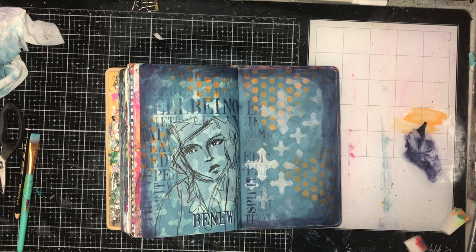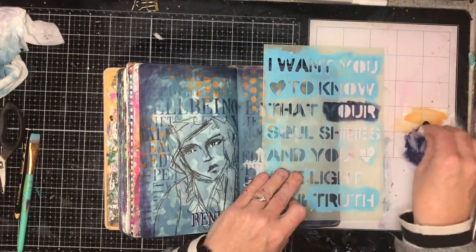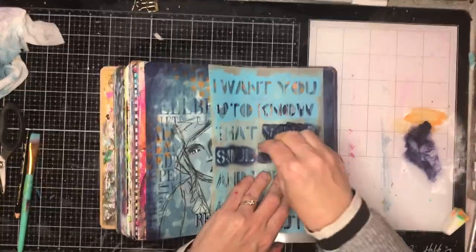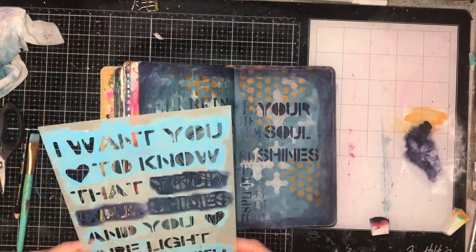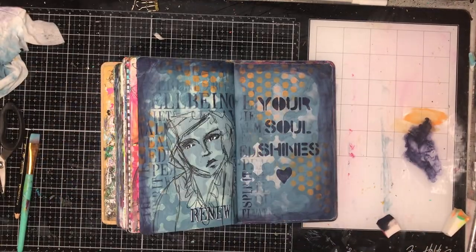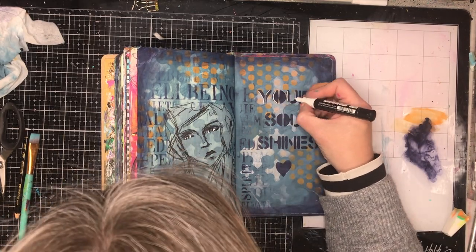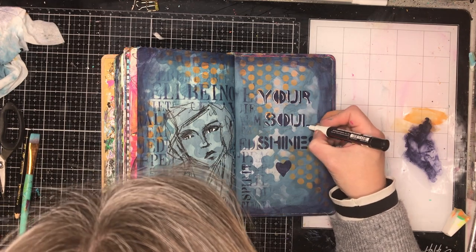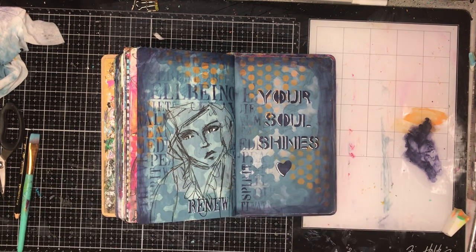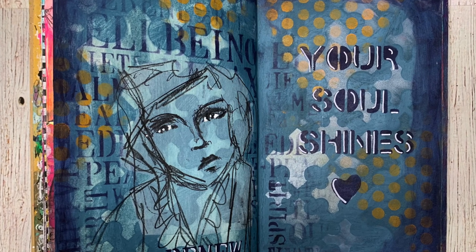To finish off the image and blend it into the background, I've taken a text stencil — the well-being one was from Darkroom Door — and just stenciled lightly around it, fading the paint off into the background. I tapped my sponge until all that paint had gone, then I took a Dina Wakeley stencil and chose the words 'your soul shines.' For the word 'renew' down the bottom, I used a little bit of washi tape to mask off above and below the word — I just wanted that word and didn't want sponging to go through any other parts of the stencil.